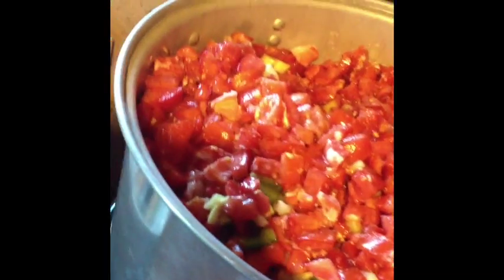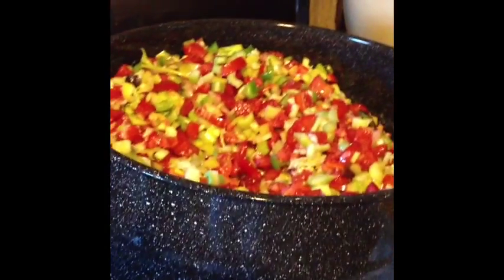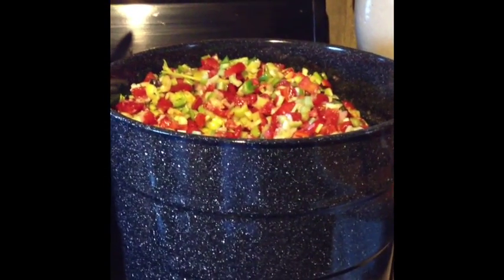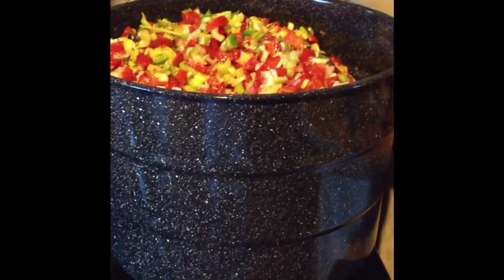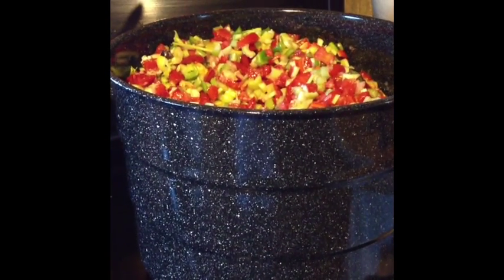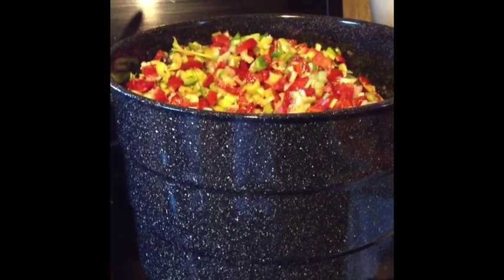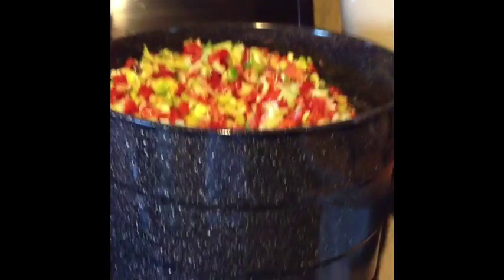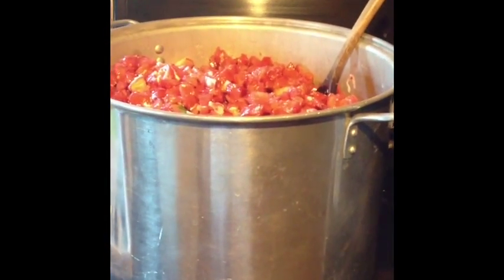Alright guys, here we go. There is a large canning pot full and there is large canning pot number two that is full. So all I need to do now at six o'clock in the evening is cook these down for about two hours and then fill my jars and heat them back up again. Probably going to put these in the pressure canner. Just figured I'd show you all the goodies that I was chopping all day.